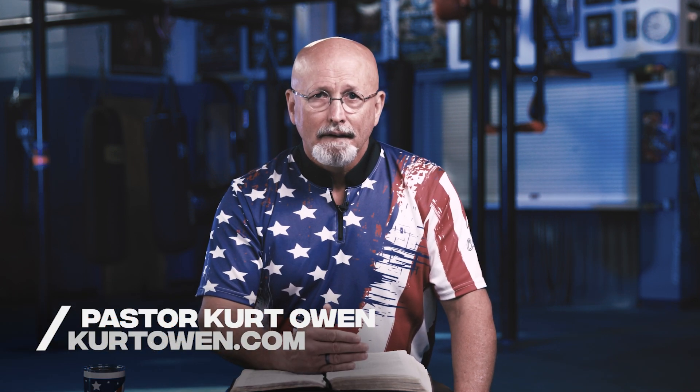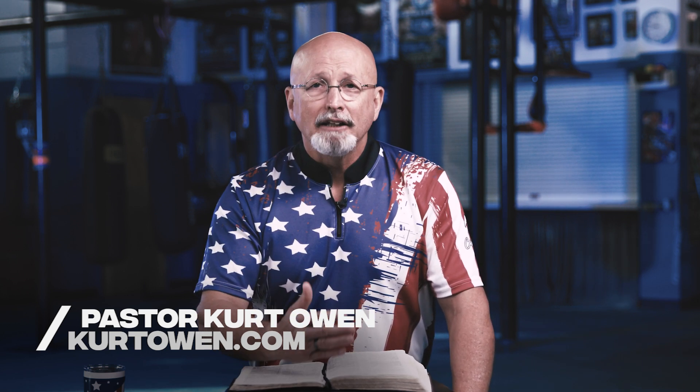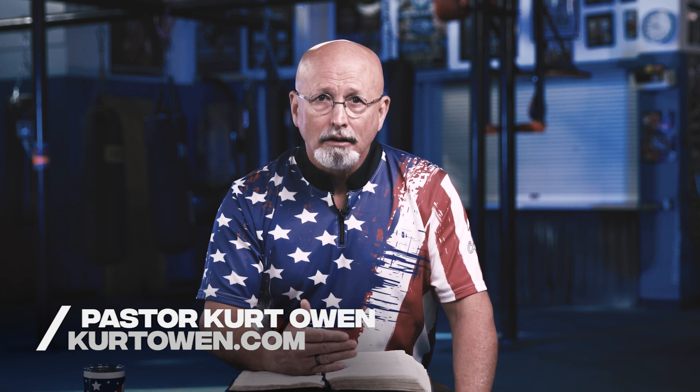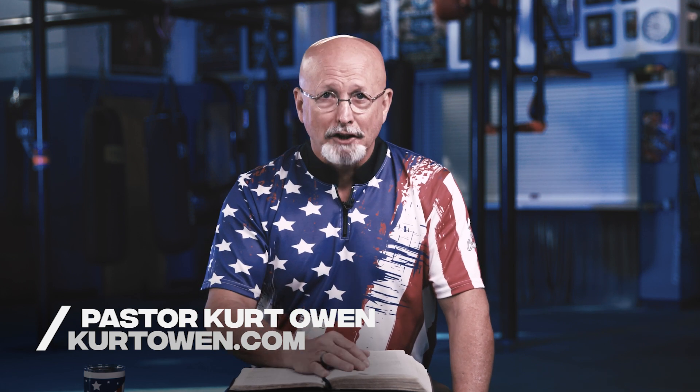Do you want to know what fear is? Fear is the expectation of a failure of a promise of God. If you are afraid, you're expecting the promise of God to fail. And you need to stop. People say, 'I can't stop.' Yes, you can. It's going to take effort on your part — but that's not works, that is laboring to enter into rest. You spend time with God and with that promise until that's what you expect.